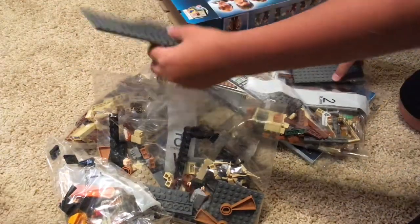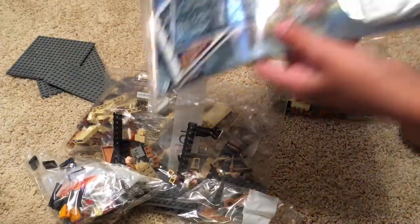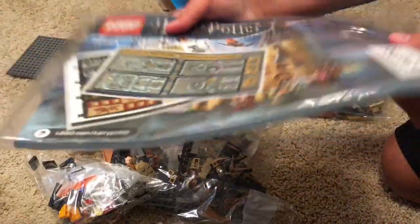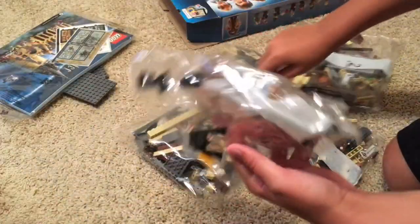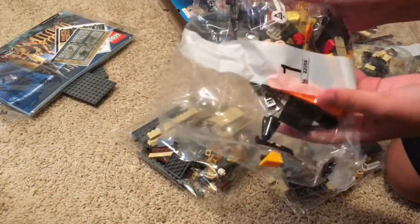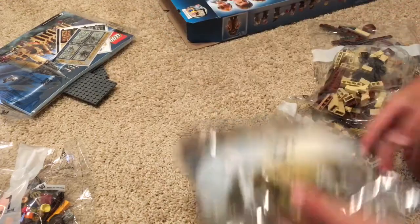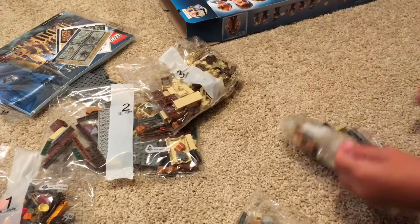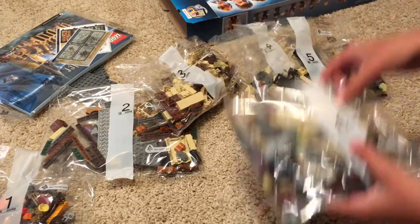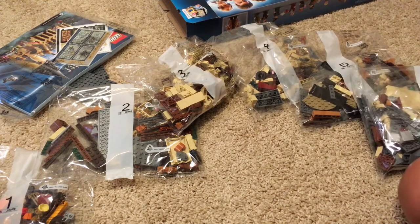Oh my gosh! We got no base plates — I saw Jinboy's video and he got a base plate. It's a little folded but I think that'll do. We've got some stickers, and let's see how many bags we got. Here's bag one — looks like we get Dumbledore and a couple mini things in this one. Bag two — I've got two right here — three, four, five, six bags. I was thinking it'd be like four, but wow, six bags!